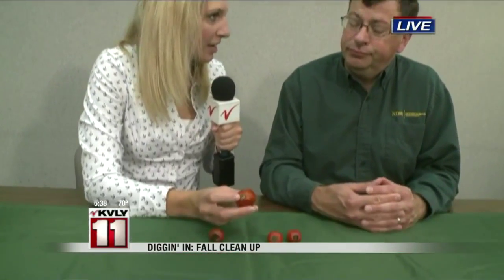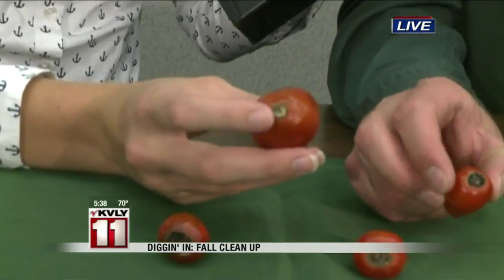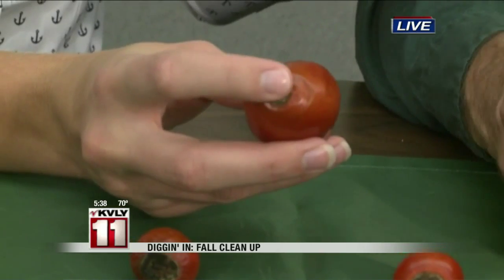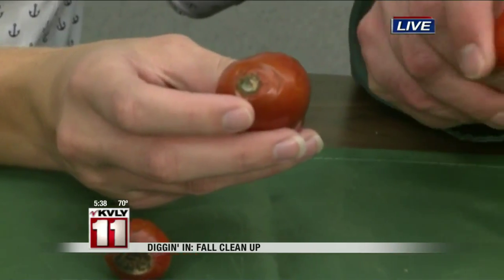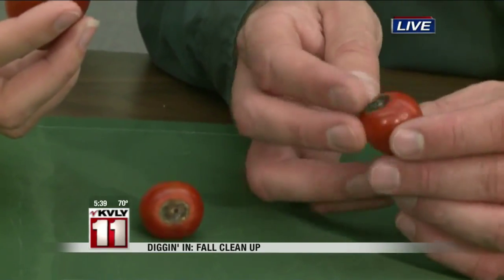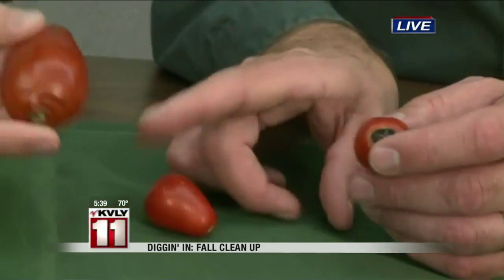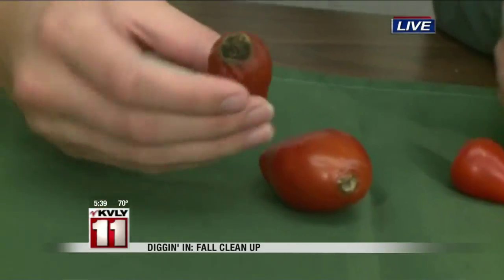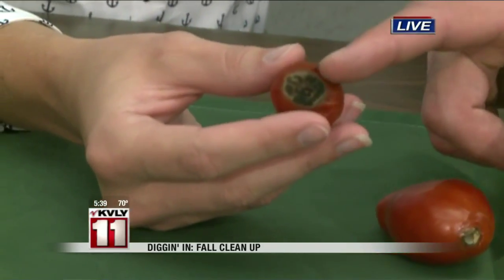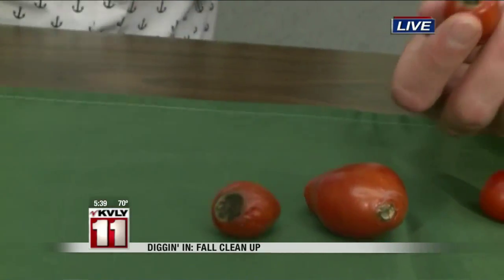A lot of them are very recognizable, but some not as much. When you're looking for blossom end rot, it's always on the very bottom or the blossom end of the tomato. Your tomatoes are hanging down, and it's always on the very bottom. If it's on the side or the top, it's not blossom end rot. Sometimes, like on this little one over here, it's more squishy and kind of rotten. This one is more leathery — this one has been there longer.